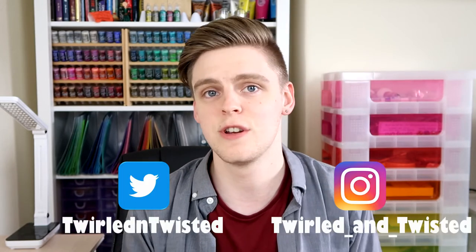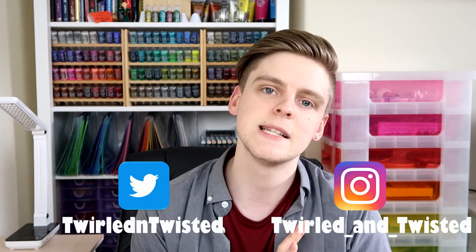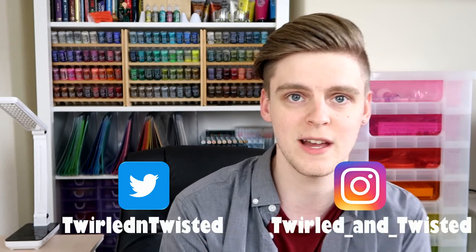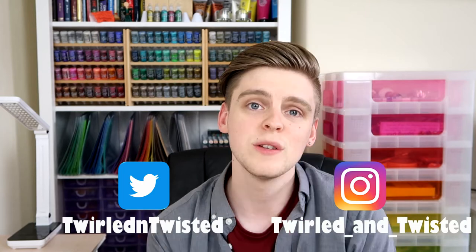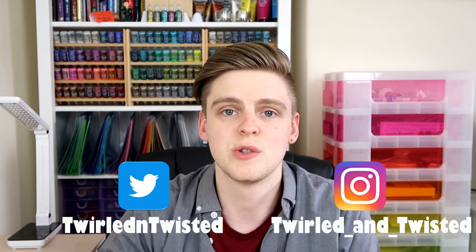You can now find me on social media — there will be links on your screen and also in the description box below. You can follow me on Instagram where I'll be posting some work-in-progress shots, behind-the-scenes bits, and maybe also sharing some sketches and concept art for future projects. I am also on Twitter if that is more your speed — I'd love to have more social interaction on there, so maybe we can share what we're doing in our day.